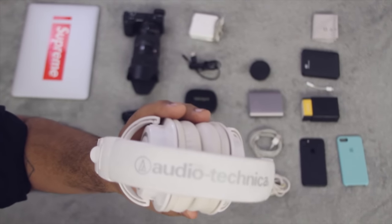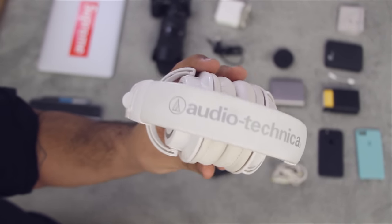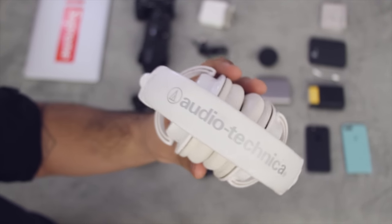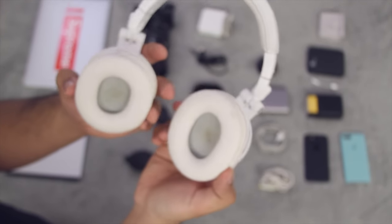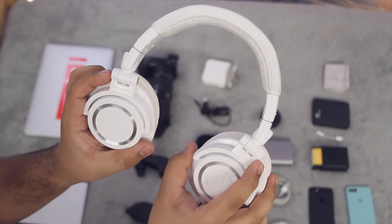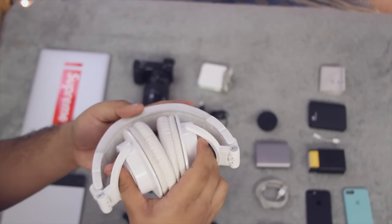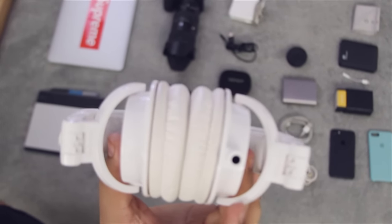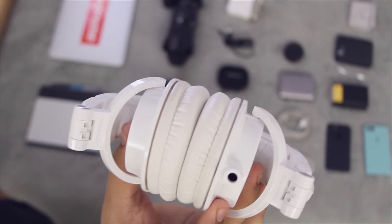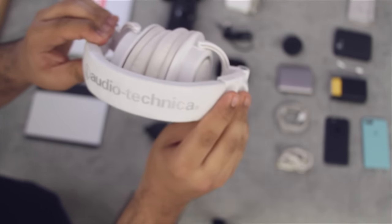For my over-ear headphones, I have the Audio-Technica ATH-M50Xs. I've always stood by the fact that these are excellent headphones for monitoring and also just for listening to music, because they have the most accurate sound representation in this price range. Unfortunately I am selling them — if you're interested, leave a comment and we can work out a price on Twitter. I just don't get around to using them as much since I edit most of my video in studio space. I'm probably going to look for a set of Bluetooth headphones to replace them.